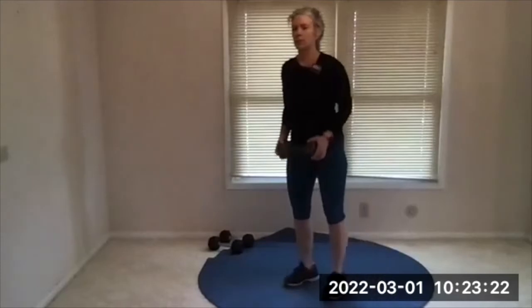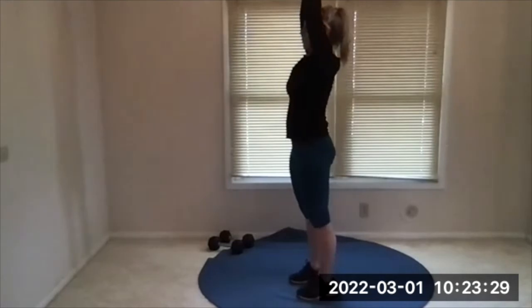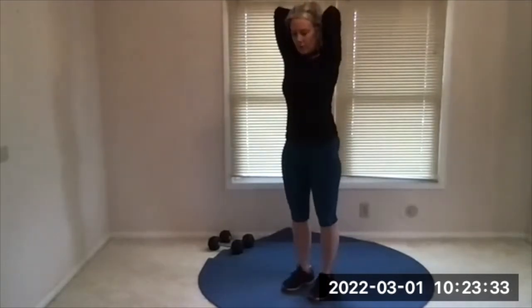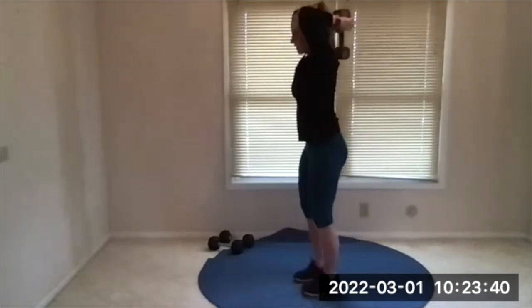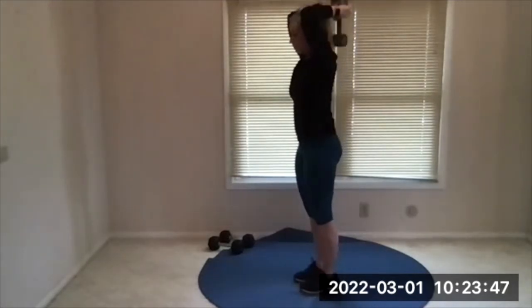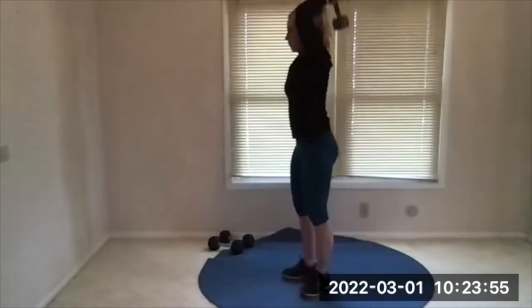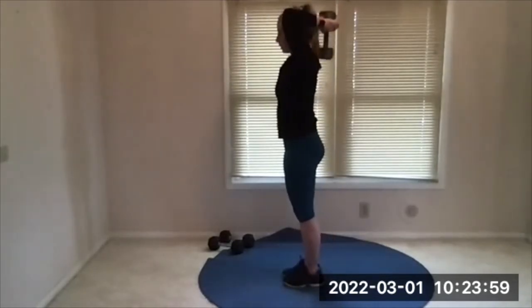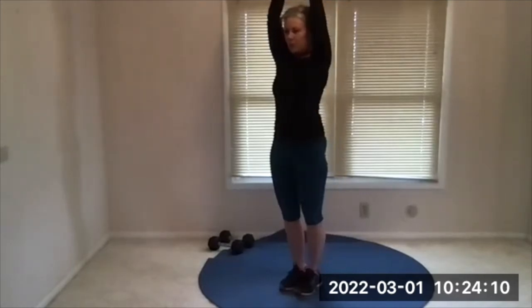Grab your dumbbell — hold it by both ends or one end. I'm going to try the piston method here, get set up. There's your beep — lower down with control, exhale push, no change in the curve of your back, brace your abs, squeeze your butt. Exhale push, focus on the triceps, think about those muscles flexing. Getting hard — hold it in there and push. Brace those abs again, sometimes we forget and lose that connection. There's your beep, rest. I wasn't sure I could get many more, probably two.